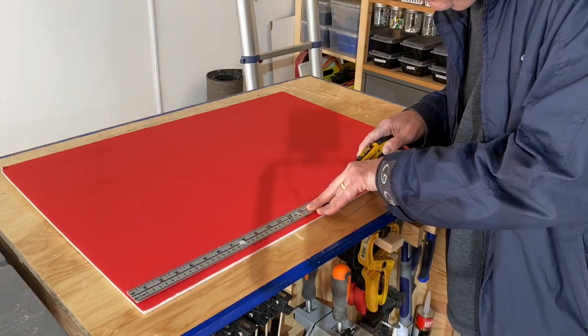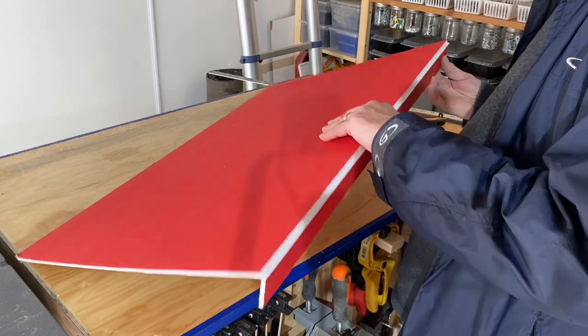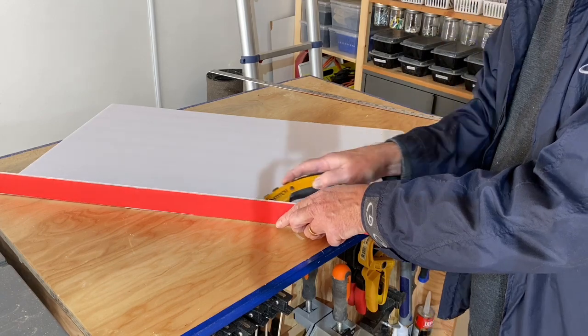I use sheets of foam core, an inexpensive and versatile product available at craft shops or dollar stores. One piece of foam core is used as a backer board, another is used to create the three-dimensional numbers that will be attached to that backer.